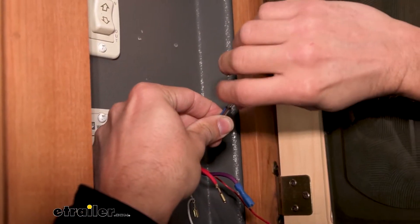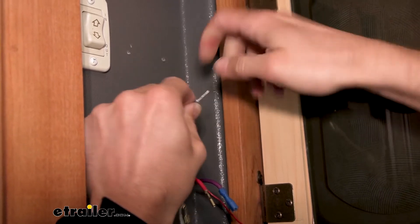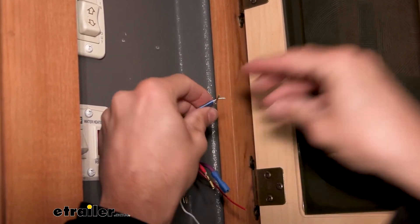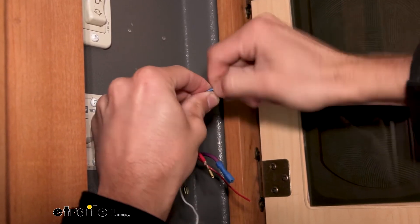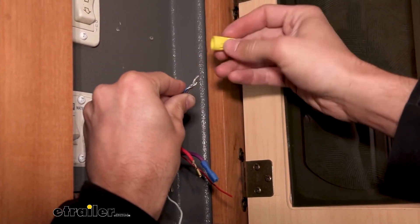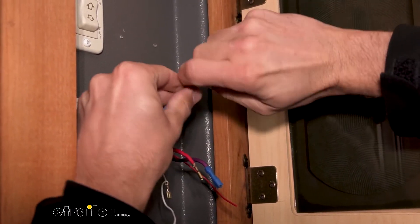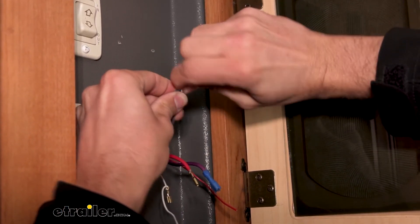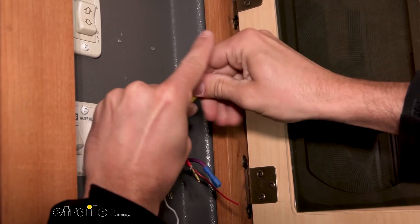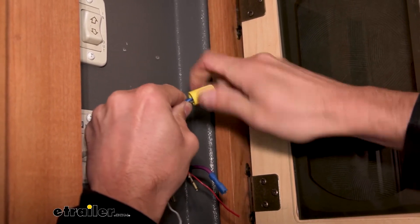Here are my three tank sensor wires. I'm just going to put these all together because our new system runs just off of one wire. I'm going to take my blue wire from the wiring harness for the new monitor and run that around them. I'm going to use a wire nut and twist that on. Then if you want, you can go ahead and use some electrical tape to really make sure that the wire nut isn't going to come off.